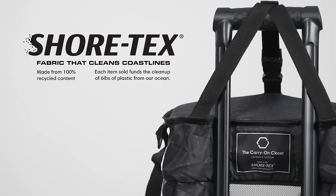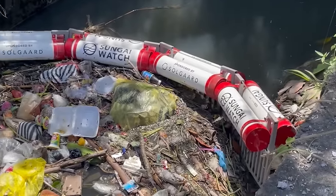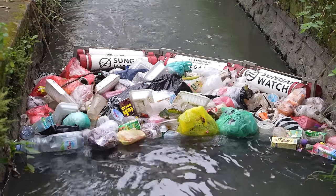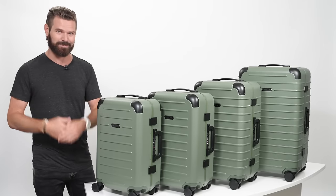One of my favorite things about the suitcase is that the lining fabric for the closet and the entire inside is made from Shore-Tex. Our planet-positive fabric is made from 100% recycled content, and each item sold saves 6 pounds of plastic from entering our ocean — a million pounds of plastic prevented from the ocean and counting. So there you have it: luggage that's better for you and better for the planet.